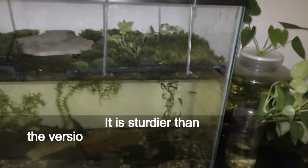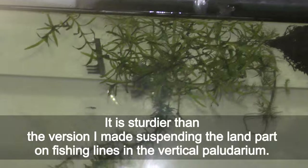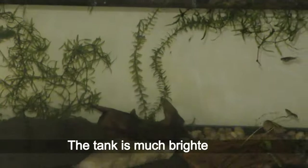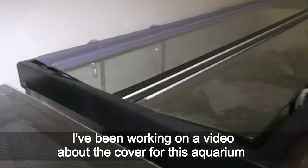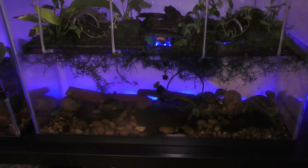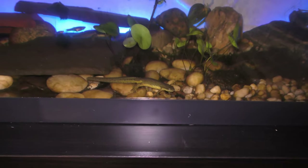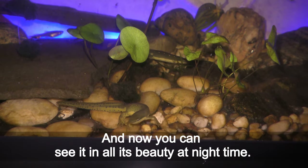It is sturdier than the version I made suspending the land part on fishing lines in the vertical paludarium. Fish seem to enjoy the huge open space they now have to explore, and the tank is much brighter now. I have been working on a video about the cover for this aquarium. I started this video showing this paludarium during daytime on November 19th, and now you can see it in all its beauty at night time.